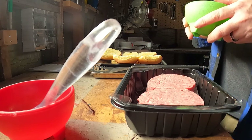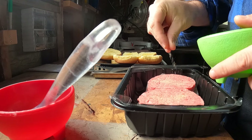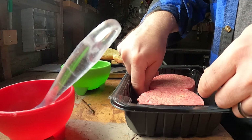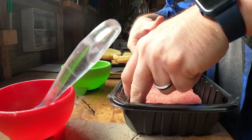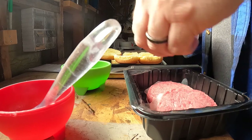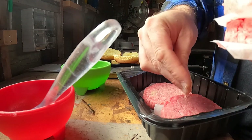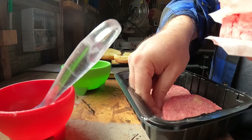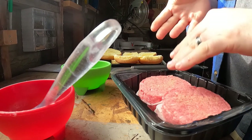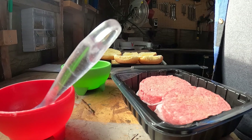Then we're gonna do the same thing with the burgers — get a little bit of sprinkle on the top of these top two patties. We're gonna put them together, then grab a little bit more spice for the bottom two patties, and put the top patties back on so they can seep in some of those spices.